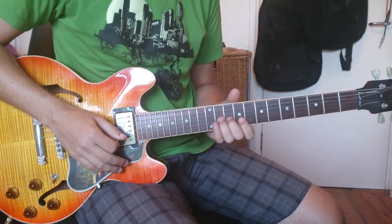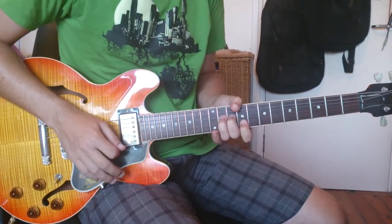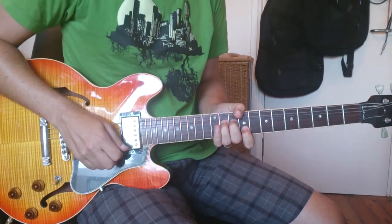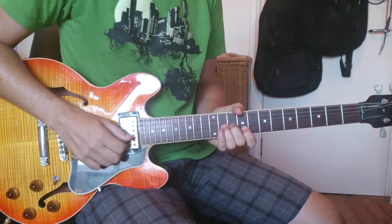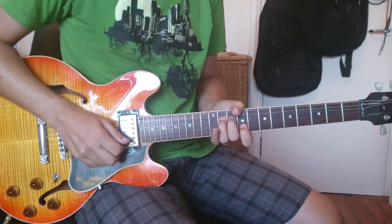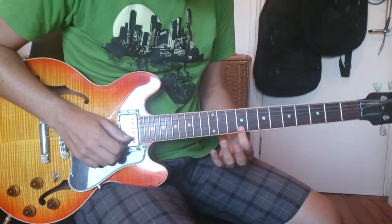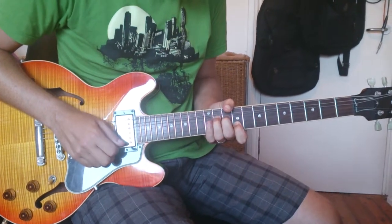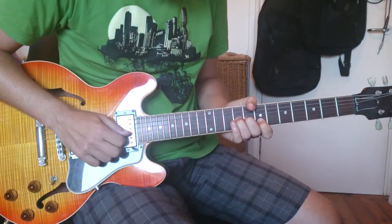The pre-chorus bit does a unison bend — a bit slower than that. You can hear the notes get to unison. This is the 9th fret. This is a G-sharp. This is an F-sharp.